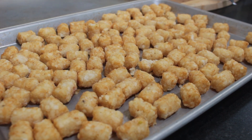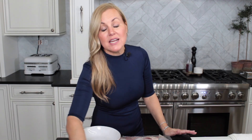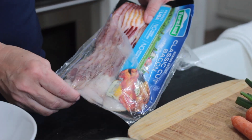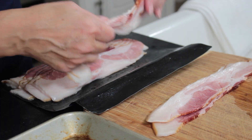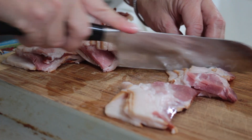I have a 28-ounce bag of frozen tater tots laid out on a cookie sheet for convenience. Next, get one package of regular cut bacon — this is a one-pound package. Grab a few slices, lay them on a cutting board, and cut them into thirds.